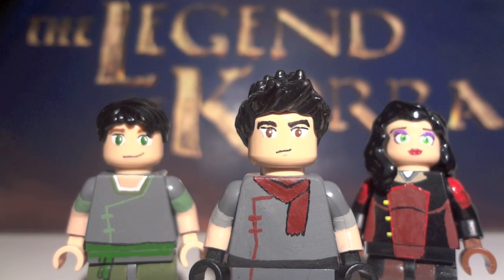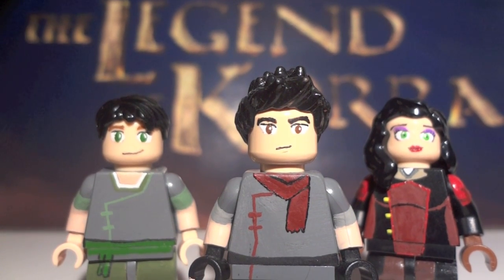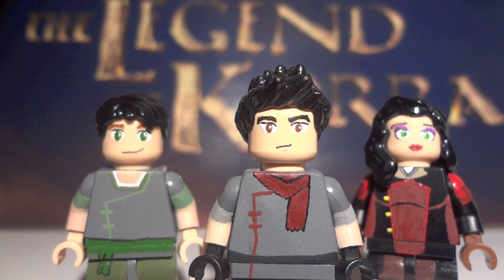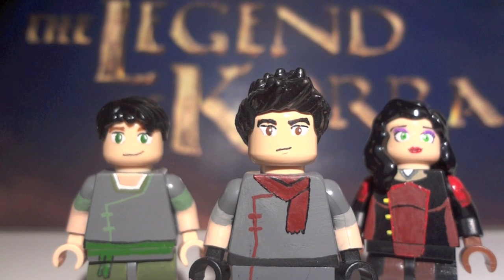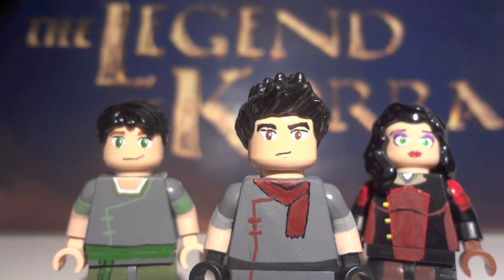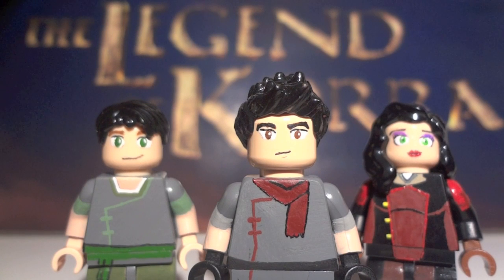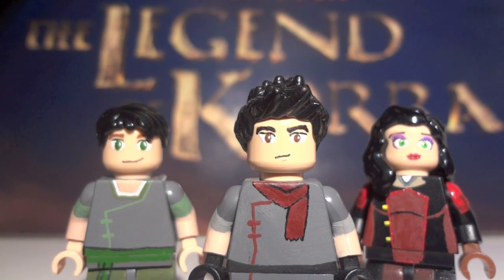Alright guys, that pretty much sums it up for this trio. I hope you guys enjoyed — I definitely put a lot of work into these, but I enjoyed every bit of it because I absolutely love the Legend of Korra TV show, and there are definitely more on the way. I know I've been lacking with videos, but I've just been busy — my schedule has been a little more demanding than usual. I do promise I will try to pick up the pace. Brickfair Virginia is right around the corner, so I have a lot of preparing to do. Comic-Con just began yesterday and I've been keeping up with that, and I'm working on more customs to bring to Brickfair.